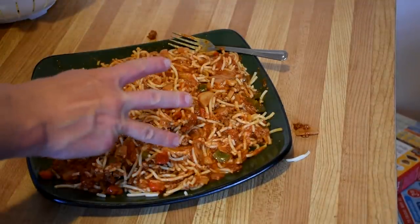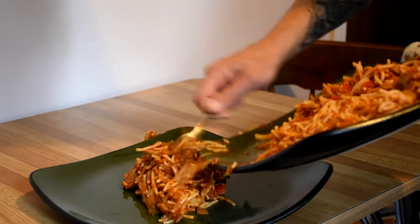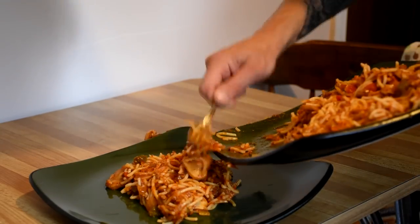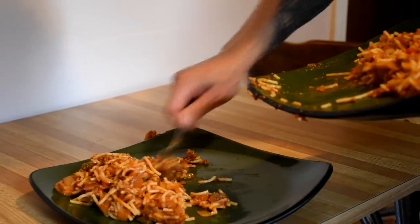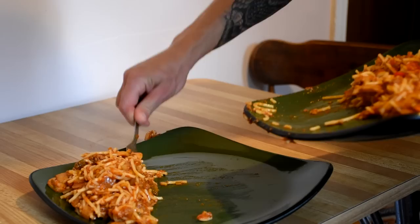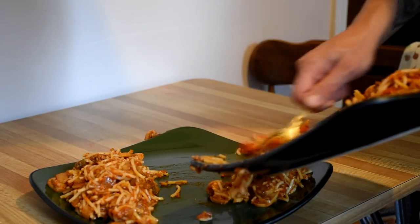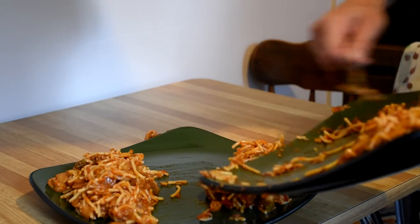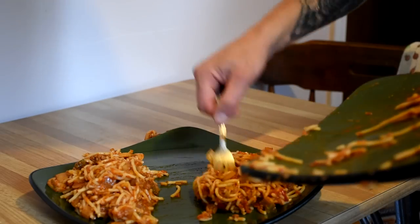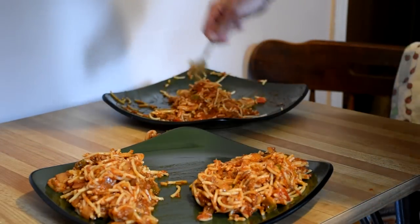And there you have it — about three portions of spaghetti. I needed to divide them into three portions so I could put them on separate trays and figure out the portion size after they were dehydrated. This turned out to be not that great of an idea because it only filled about three or four trays, and I ended up throwing a lot more spaghetti on and doing five trays.